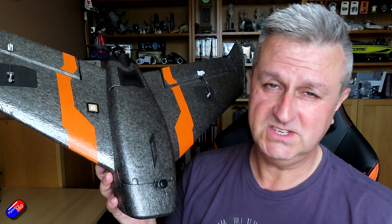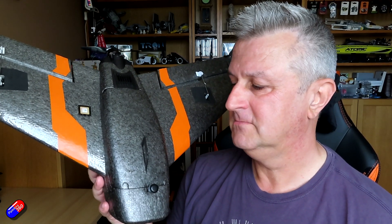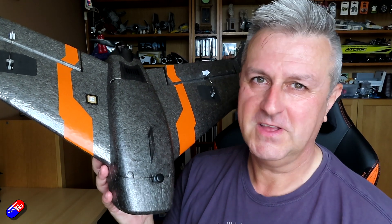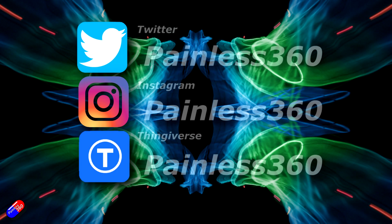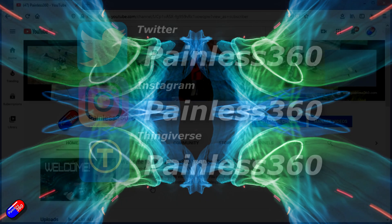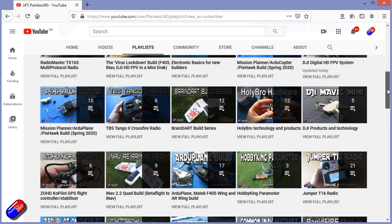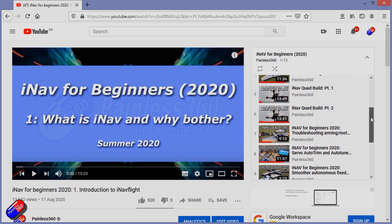So there you go - now you know why CG is important, what it is, how to check it, and you probably already know from flying paper airplanes the nastiness that can happen if you're tail heavy. Thank you for watching. You can find me on social media, and if you're trying to learn about a subject, check out the playlists - all my videos are organized into easy-to-follow playlists that take you from the basics right through to some pretty advanced stuff.